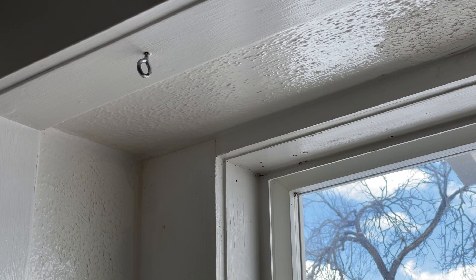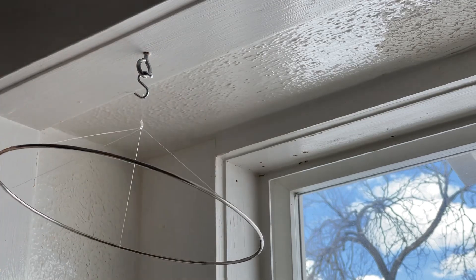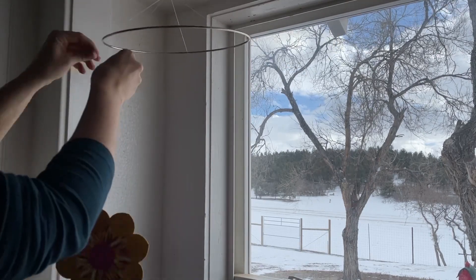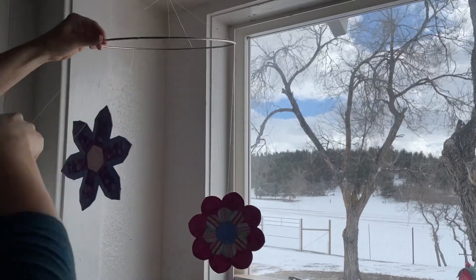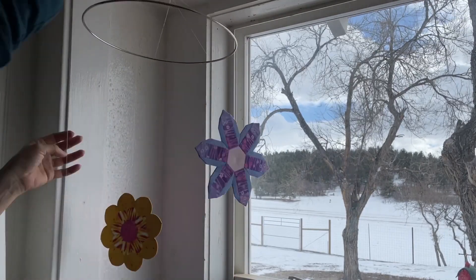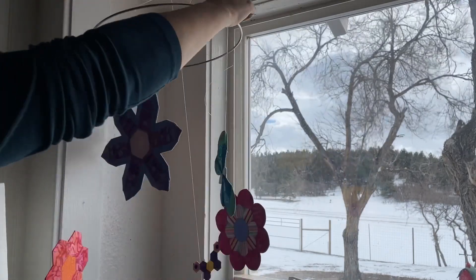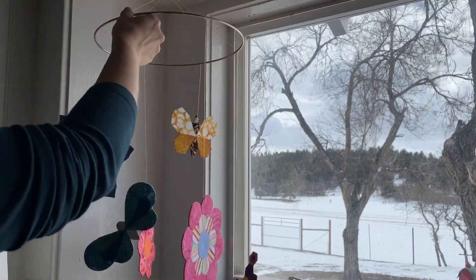The location where I'm hanging mine already has a hook in the ceiling, so I'm just using an S-hook. Once you've got your hanging hardware installed, hang your ring on the hardware. With the ring hanging, you can now attach each motif to the ring. Start with one and work your way around, eyeballing the height, location, and placement. Take the loose end of the thread attached to your motif and simply tie it to the ring using two or three square knots. Once tied, trim off the excess, leaving about an inch of tail so the knot doesn't come undone.